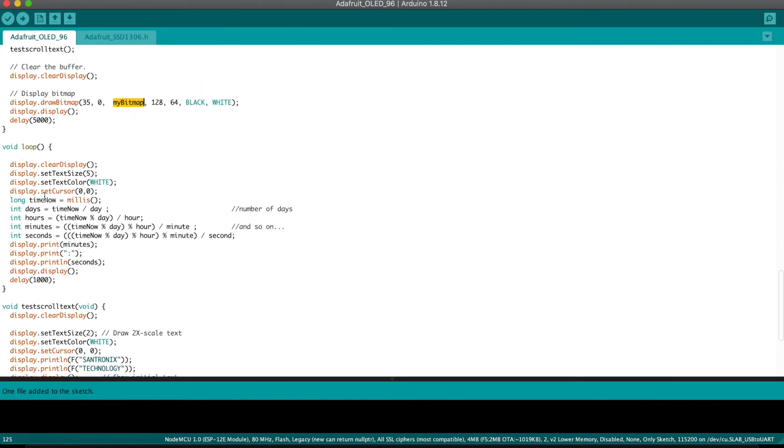Now let's look at the loop. In the loop, we clear the display because we have a previous bitmap or text there. We set the text size to 5 for bigger text, set the text color to white, and set the cursor to position (0, 0) — the top-left starting point. Then we get the current time, split it into minutes and seconds, print the minutes followed by a colon and then the seconds, display it, and repeat this in a loop every one second. Pretty easy.